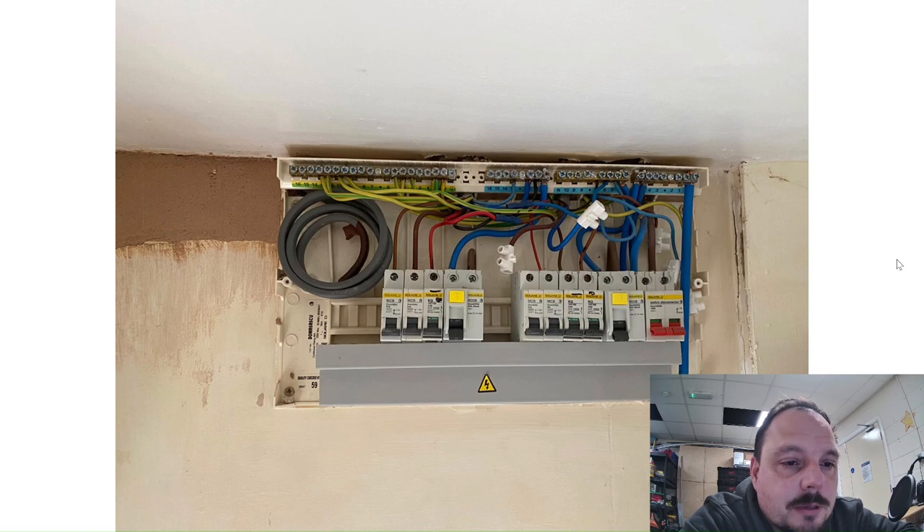A new kitchen is going in, and I'm hopeful that once it's done the client will have funds to update the board. There's nothing particularly wrong with it other than the fact it's a split-load board — I'd prefer to have RCBOs if it was my own property. Whilst you can't flag that on EICIs, you can make a case for usability and avoiding nuisance trips that turn off more circuits than necessary. The fact that it's plastic and it's over the back door isn't ideal either. The primary issue for the client was aesthetics — it looked a bit scruffy and yellow from being in the kitchen for about 20 years.